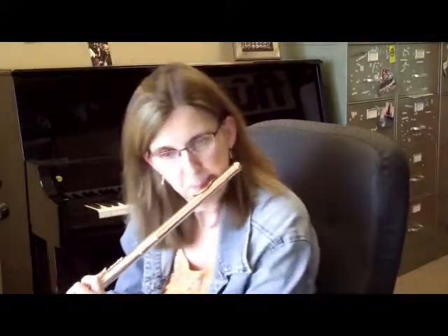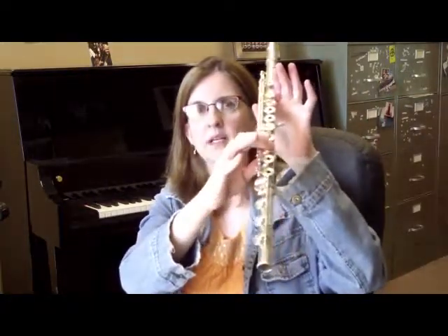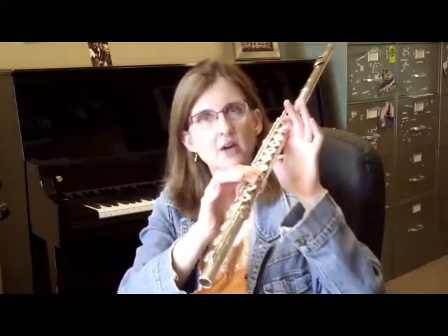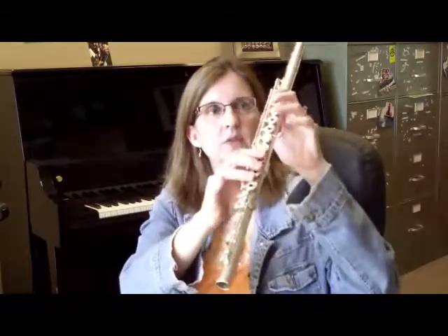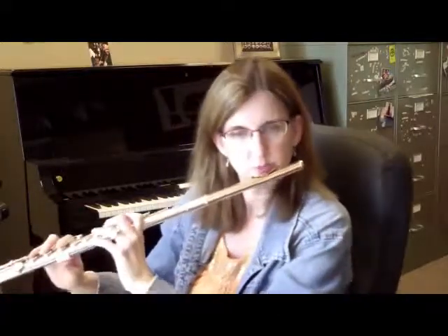Moving on to the next section where it says dolce — again, tone color. Let me mention a little bit about high B-flat and high B natural. B-flat should be fingered: thumb, one, first trill key, no pinky, and no first finger — otherwise it sounds like a harmonic. High B natural: fingered thumb, one, three, second trill key, no pinky.